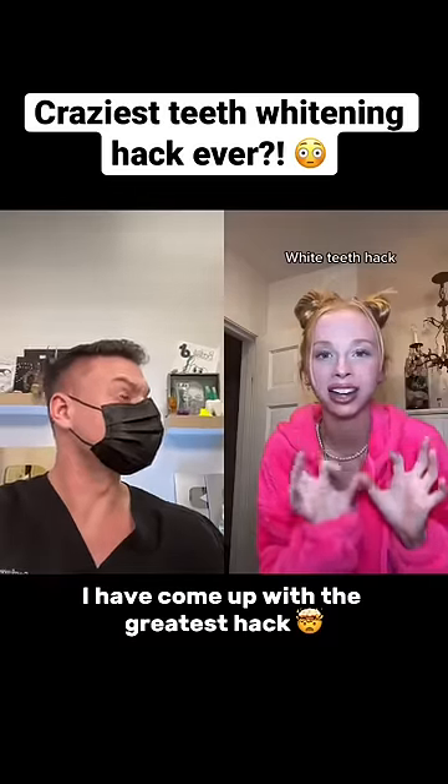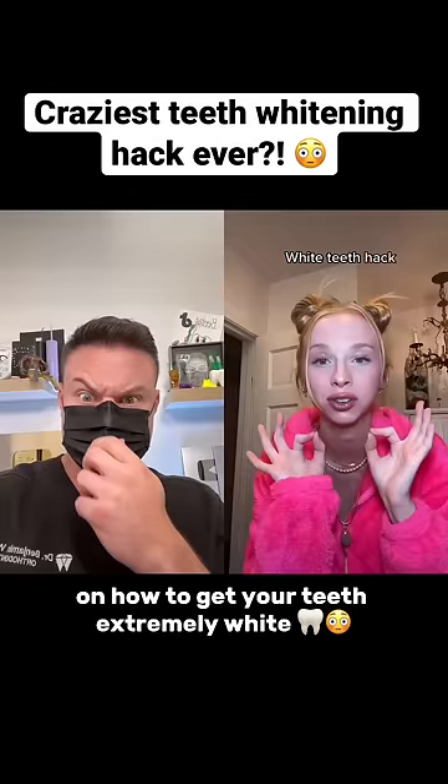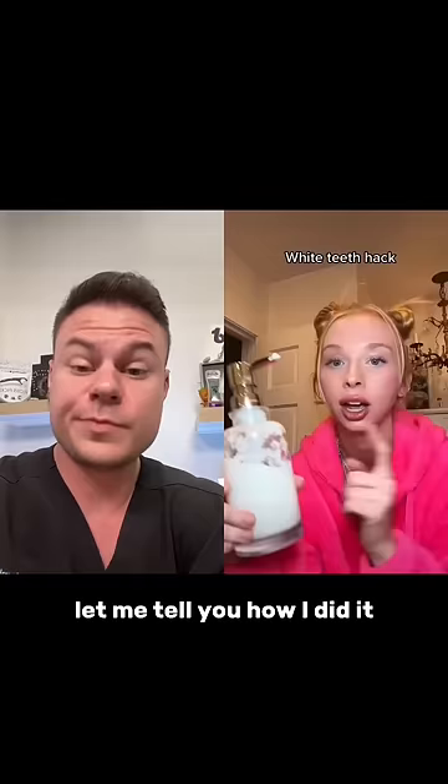I have come up with the greatest hack on how to get your teeth extremely white. Look at my teeth — they look awesome, and they did not look like this a couple months ago. So let me tell you how I did it. You're going to need a reusable soap dispenser. Get it anywhere — get it on Amazon, I got mine on Amazon.